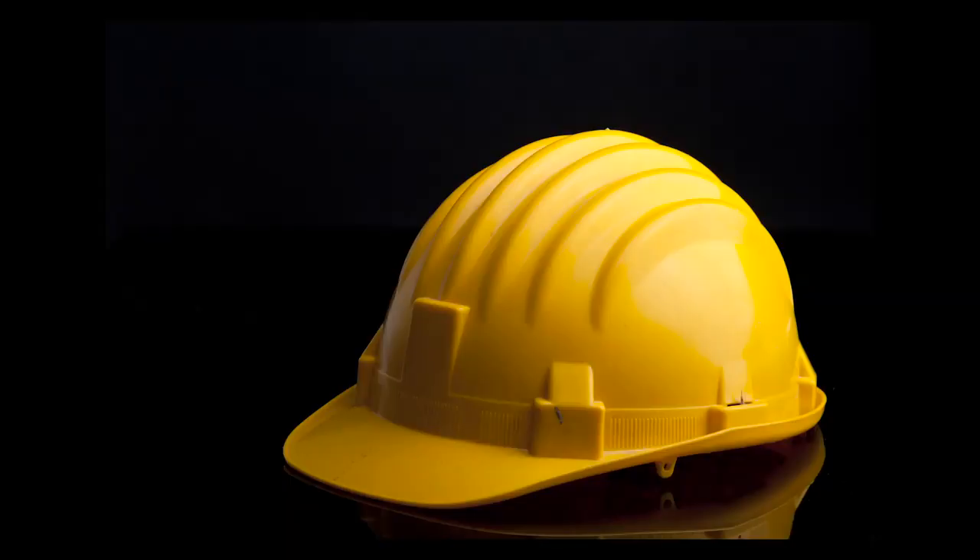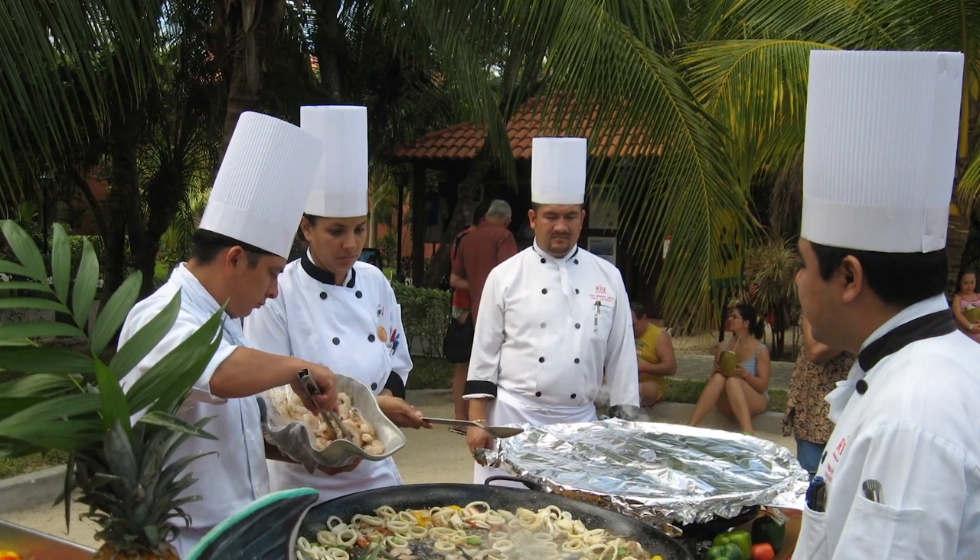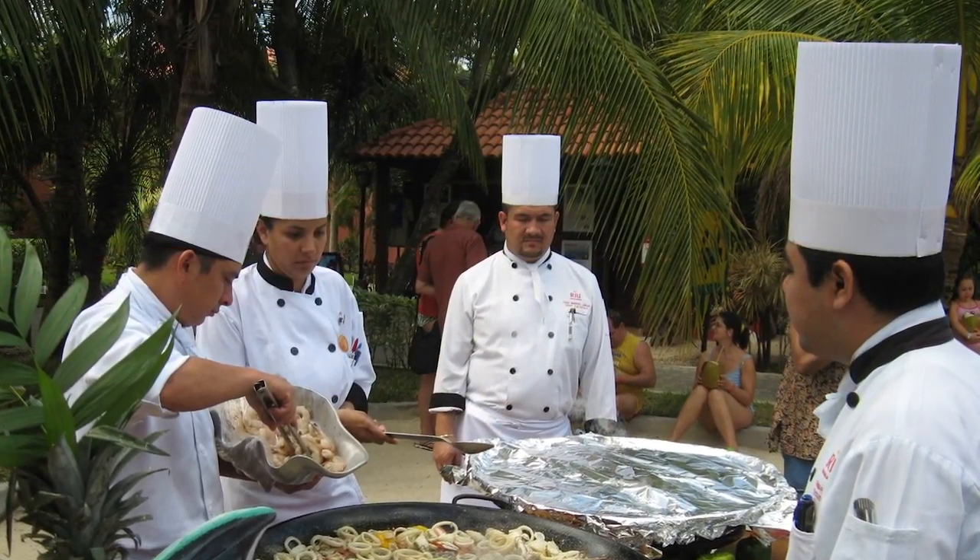Some hats are used for protection, like hard hats and bike helmets. Some hats are used for weather, like beanies in the cold or sun hats in the sun. Some hats are used for profession, like chef toques, detective caps, and fishing hats.